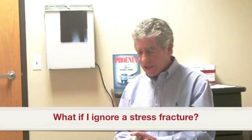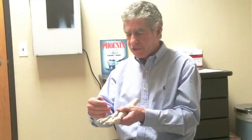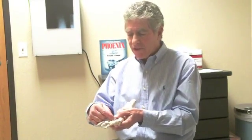If you ignore a stress fracture it can become a frank fracture — in other words, the two parts of the bone can actually separate. If you keep walking on the bone, it's going to actually separate and not align properly.